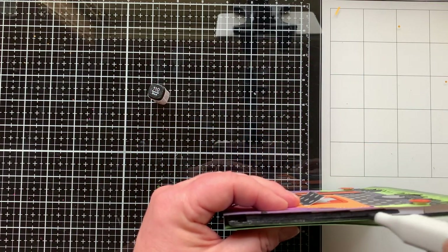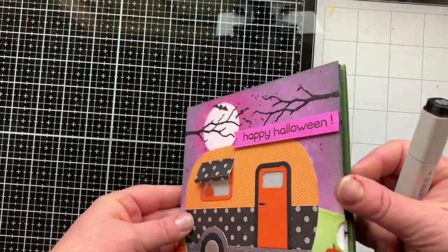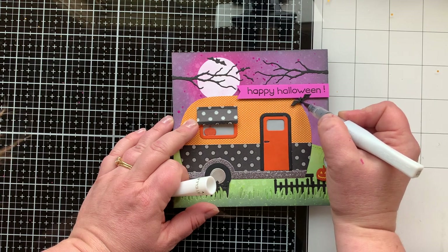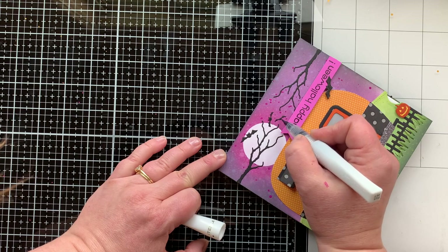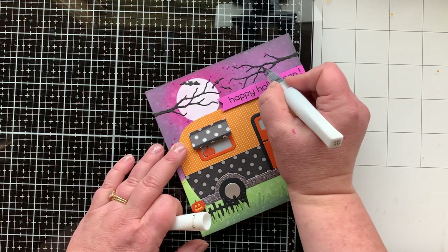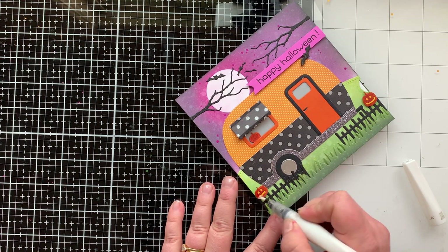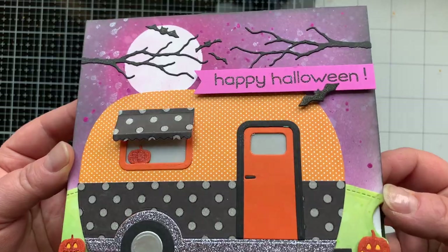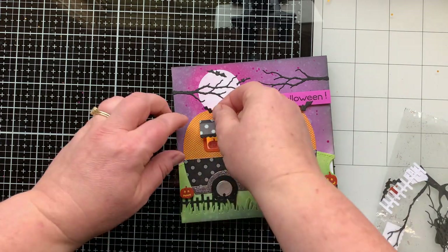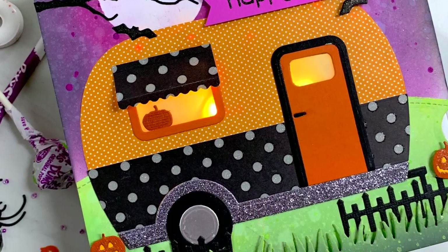I noticed the white foam edge was showing too much, so I colored it with a black Copic marker — I love the more finished look. I added a couple more bats to help mask the extra light that shouldn't be showing. Then I remembered I had a black Wink of Stella pen I'd barely used, so I colored over the bats and the tree with it. I used clear Wink of Stella on the pumpkin and jack-o-lanterns. I ended up adding one more bat — these cards were the cards that never ended — but the bats really helped cover up what needed covering.